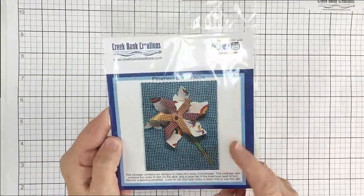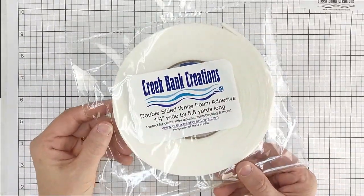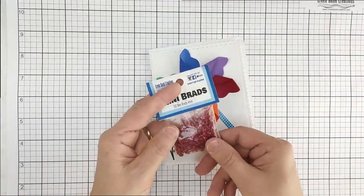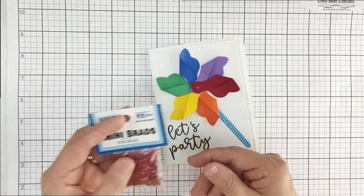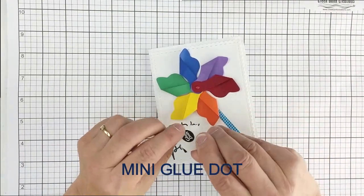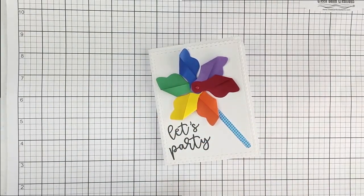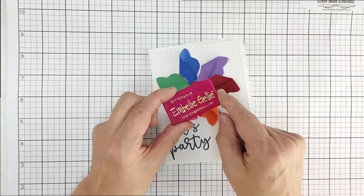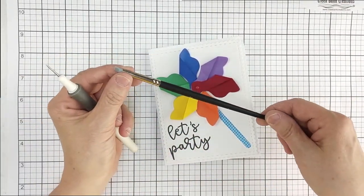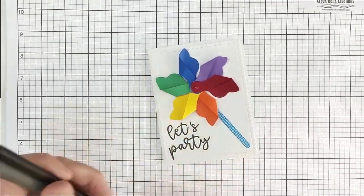We're going to start with the pinwheel die, and we're going to need some foam tape — I'm using the white foam double-sided adhesive from Creek Bank. I am using the mini brads; you will need one mini brad per pinwheel. You will need at least one mini glue dot per pinwheel, and probably two or three handy. Optional are Embelly Jelly — I'll show you how to use that today — the media stick, and a paper piercer or pick tool.